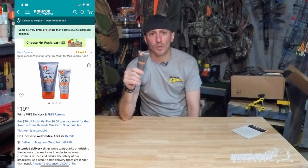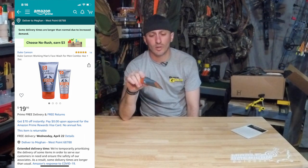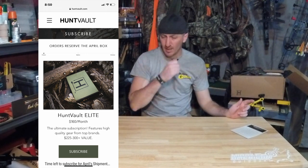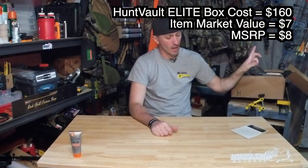You can find the combo pack for a two-ouncer for twenty dollars, so we'll call this about seven dollars. That brings us to the box total — Hunt Vault is a $160 box with a $225 MSRP target. We're at seven dollars market value and eight dollars MSRP from what they have listed.